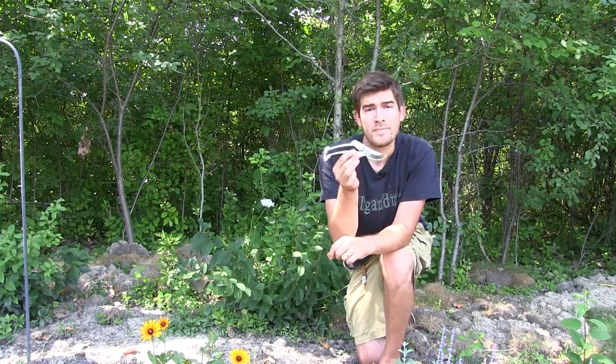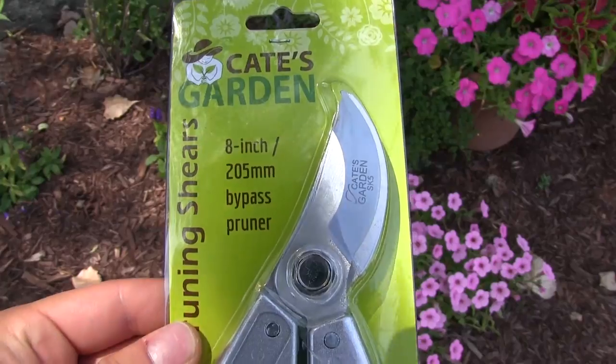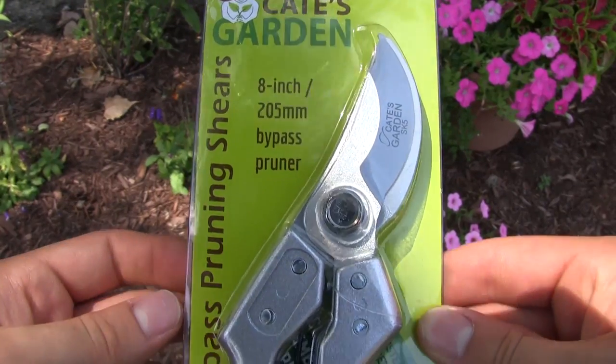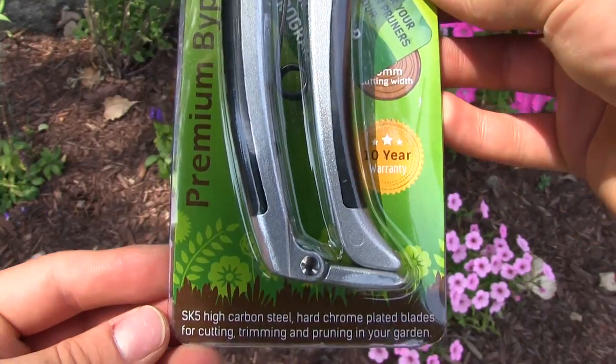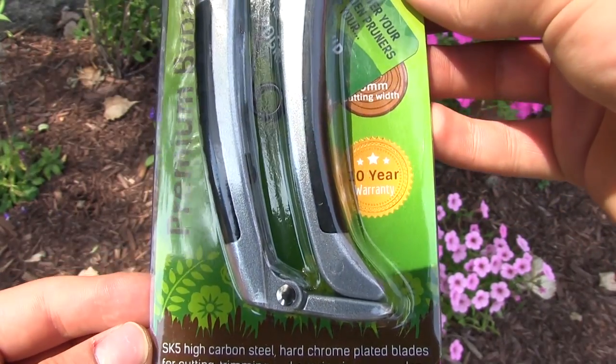I just opened it out of the box and we are going to be reviewing today the Kate's Garden 8-inch bypass pruners. I want to first talk about the overall look and some things about the product.